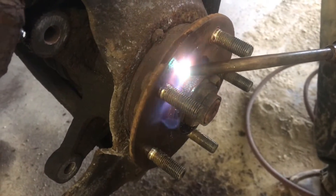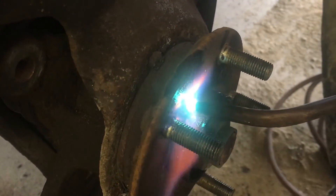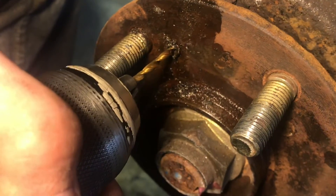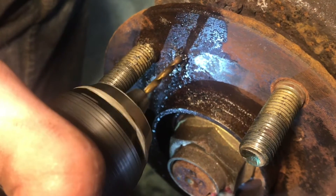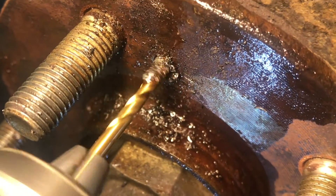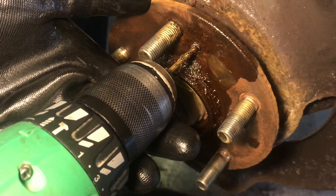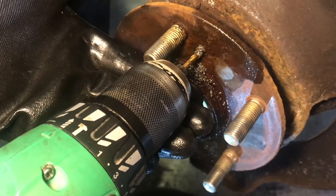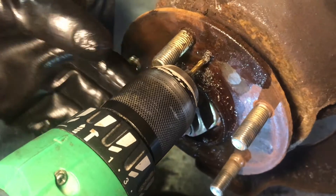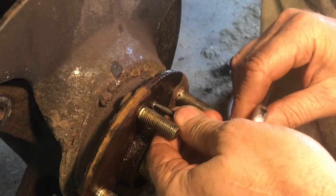We're going to use the torch to try to re-temper it. Now that it's a little softer it seems to be cutting a little better. It's important to go all the way through the bolt — you can see we have it drilled all the way through, and that will actually weaken the structure of the bolt so we can take it out the rest of the way with the extractor.